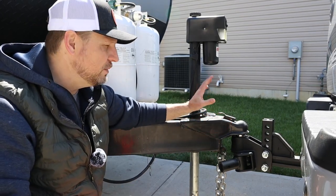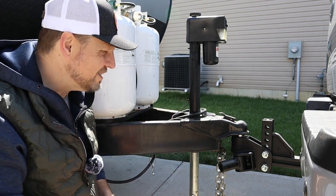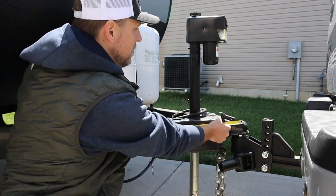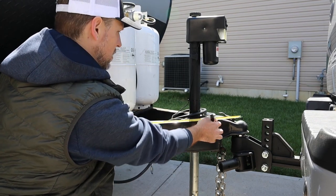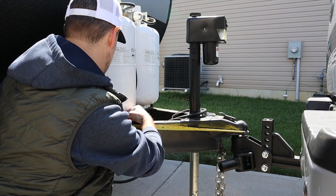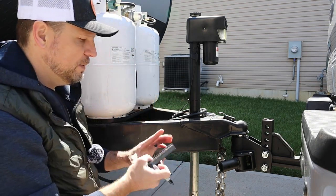So once you have the ball assembly hooked up to the back of your truck, you're going to want to go ahead and hook up to your trailer — you'll see why in a minute. The next step is to measure back between 20 and 25 inches from the center of this assembly and mark that spot. So I'm going to mark both the 20-inch and 25-inch points. Basically between these two spots is where this piece is going to go.